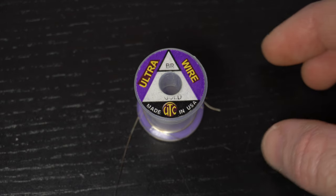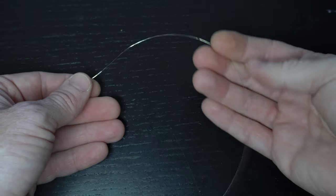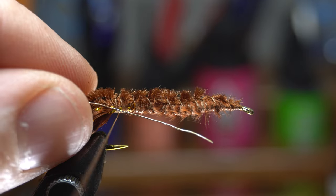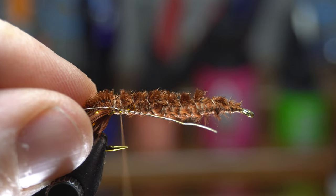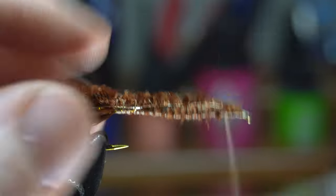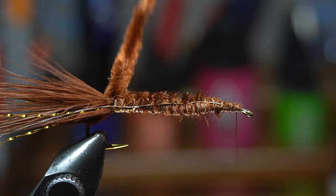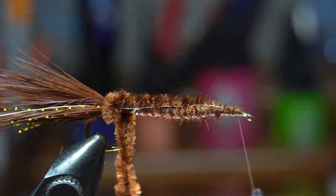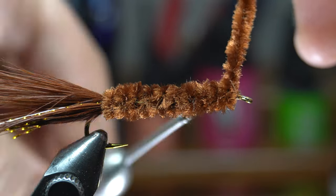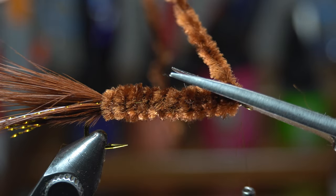Now we need some wire. Today I'm using this brassy sized gold wire. A piece this long should tie about three to four of these flies. Tie the wire in on the side of the hook, making sure that the wire extends a fair ways up the hook shank for security but not past the hook eye. Bring your thread back up to just shy of the hook eye.